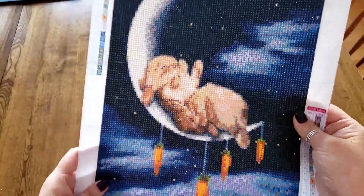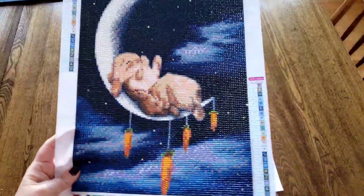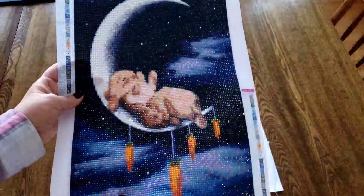I did some alteration on this one - I had to alter the image, I altered the carrots, and I put in some stars. If you want to see that one, that's linked below. And then I have this one - I think this was the first one that I altered.